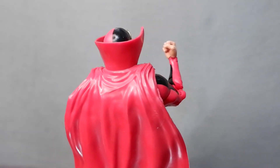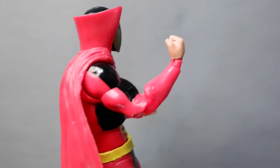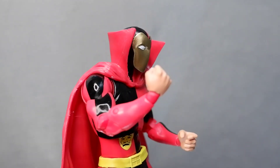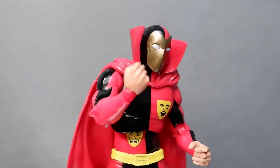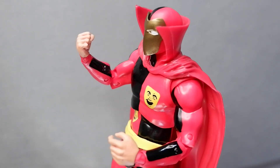Still, this figure is a good release from McFarlane, and the fact that it comes with the torso of the monitor gives more value to it. So that's the review for the Psycho Pirate figure from McFarlane. This has been Kulas for Tambay Reviews, thank you for watching, and keep on playing!